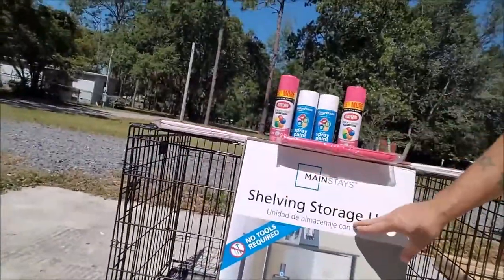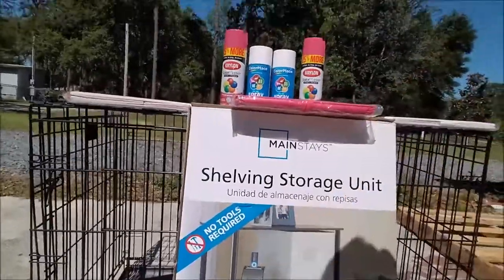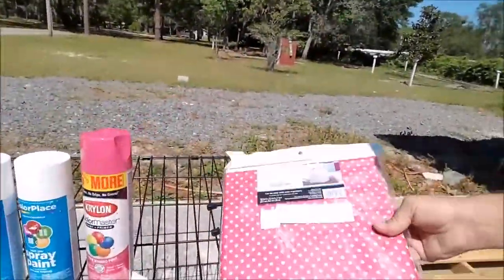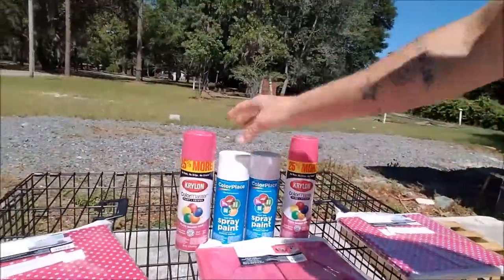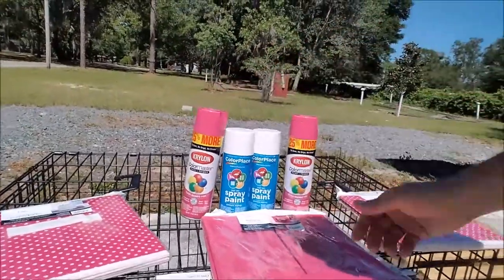We went to Walmart last night and picked up this shelving storage unit — it's about 20 bucks. It says no tools required; we'll see if that's true, I doubt it because it never is with these things. We also got some collapsible storage bins in pink, and I got some cheap spray paint. We're gonna do it pink and white and see what we can get this thing to look like.